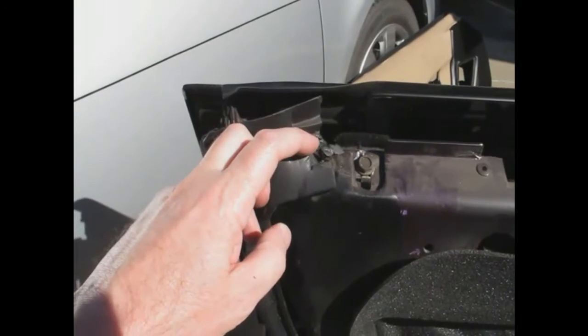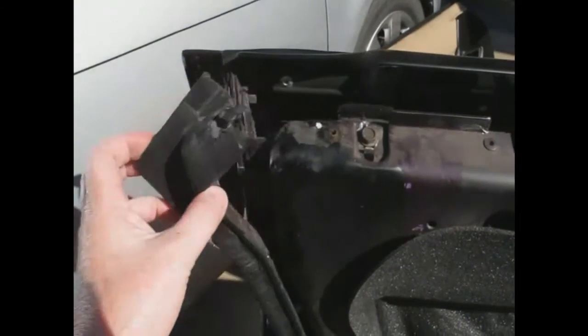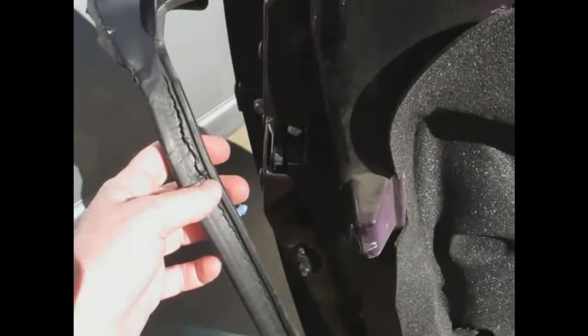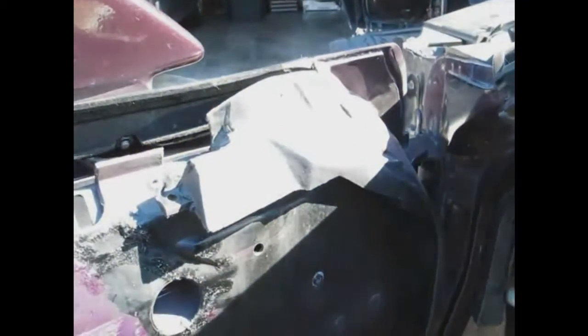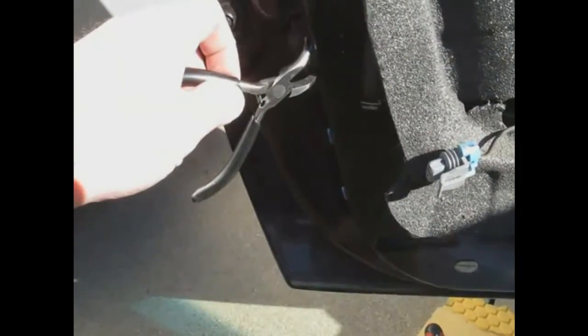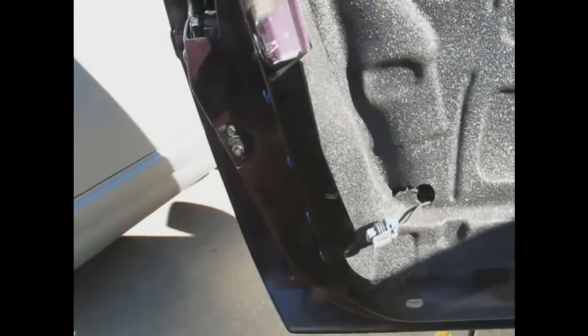Took the bolt out and started with needle nose pliers pulling the clips out one by one, but then realized I could just pull on them, so that's what I'm doing now. The strip is not glued on, so this is really easy — nice that at least one thing is easy. There were two screws to take out as well. Then I'll use the needle nose pliers to take the remaining clips out, and we should be ready to put the new one on after a little cleaning.